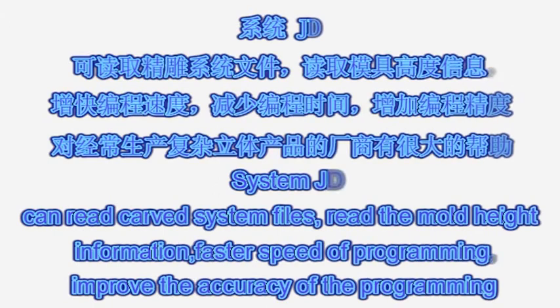System JD: can read card system files and read mold-height information, providing faster speed of programming and improving the accuracy of programming.